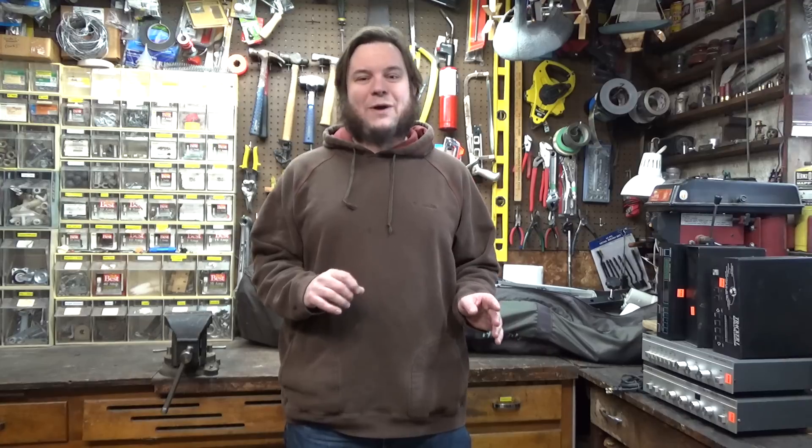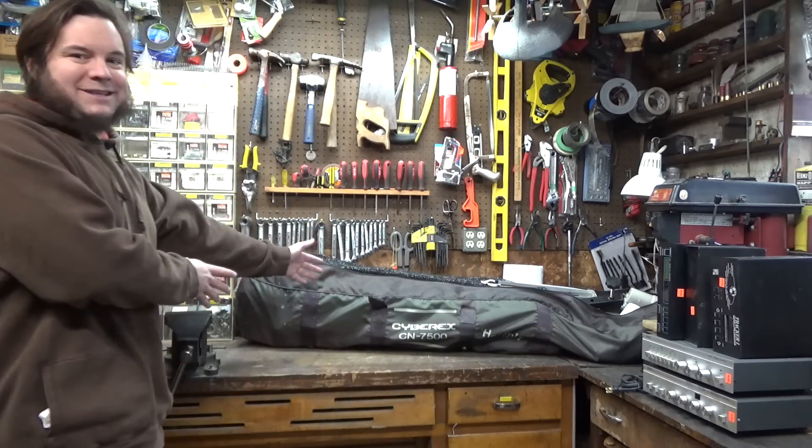Hi, and welcome back to the Save It For Parts channel. Today I've got something really cool that I've been sitting on for a little while. A few months ago, I took some of my extra RV satellite domes that I've just been accumulating and traded them to a viewer and fellow ham, Chandler N0TOR, and in return, he swapped me this thing.